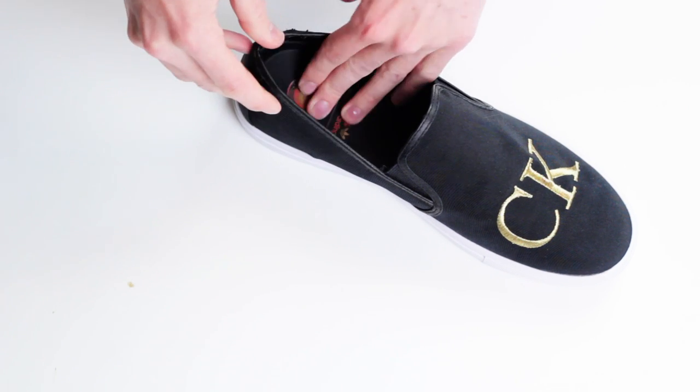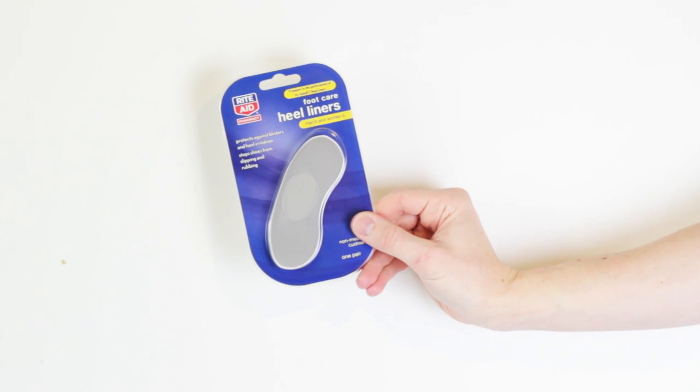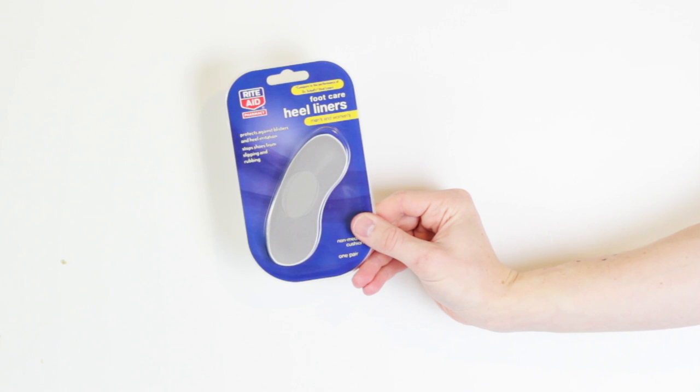In some cases people can make the shoe fit just right just by throwing in another insole. If you put in the extra insole and your shoe is still not fitting right, try grabbing some heel liners.